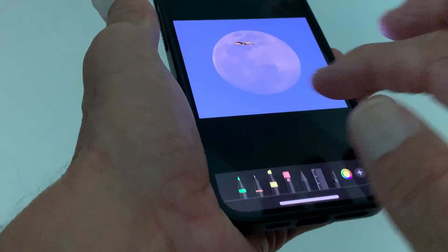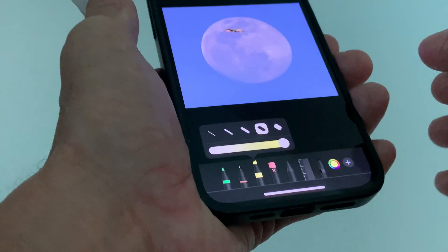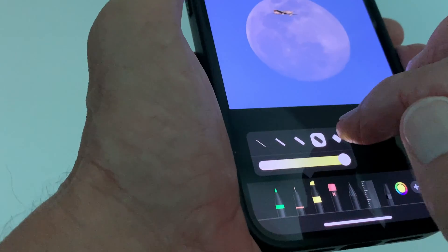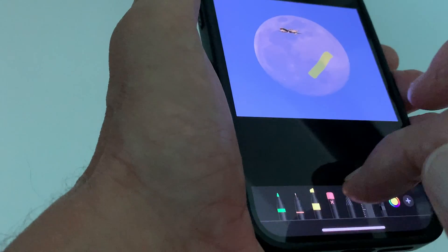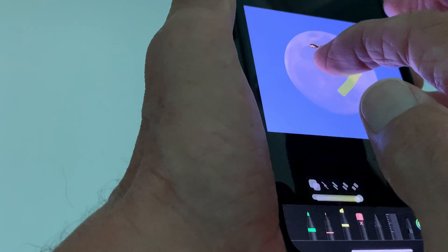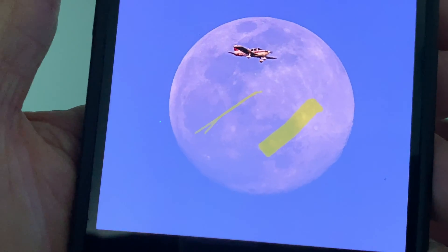Also if you want to change the width — make it thicker or thinner — you click this again and it gives you a drop-up box. If you want to get it wider you go here. If you want it thinner you go there. Sometimes it takes a second or two. Yeah, you can barely see it — so there's the two differences.